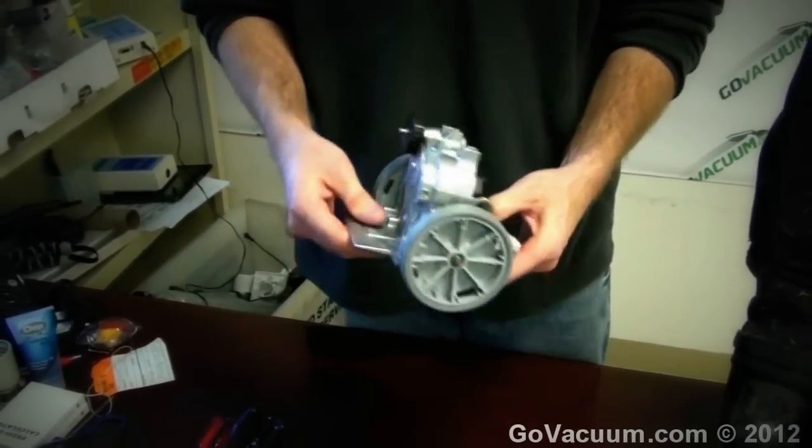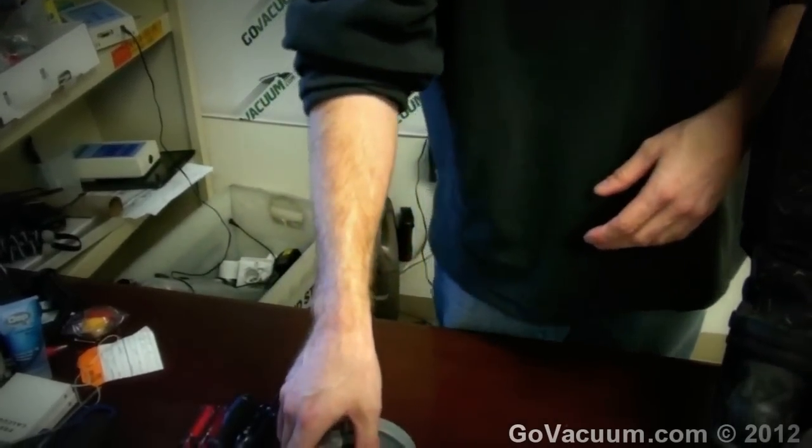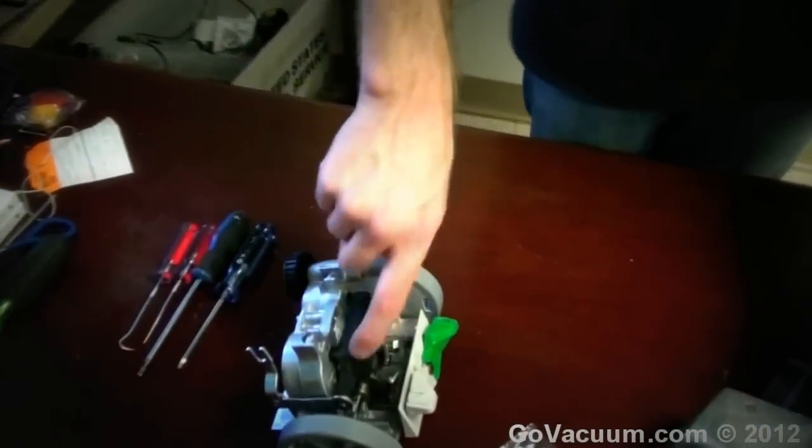That is your transmission assembly. When it goes bad, you can tell because the vacuum doesn't move very easily. Before the transmission completely goes bad, you might hear a clicking noise. That clicking noise means the belt is starting to go bad, the gear has worn out, or the actual internals of the transmission have gone bad. It's not uncommon for that to happen in a Kirby. They're not built like they used to be — it's metal but there's a lot of plastics within the machine and the gears now.